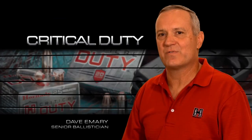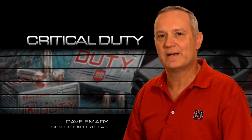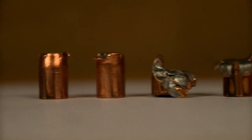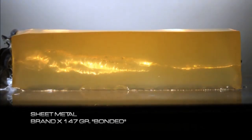Typically, bonded bullets are very soft. The bonding process requires the use of a very soft or pure lead. This leads to problems in penetrating these barriers because these soft bullets tend to deform very badly and it becomes very difficult to control the expansion. They either under-penetrate or over-penetrate depending upon the barrier they encounter.